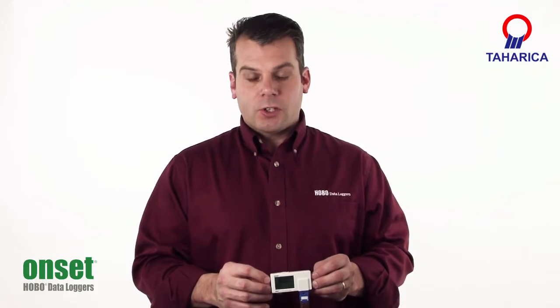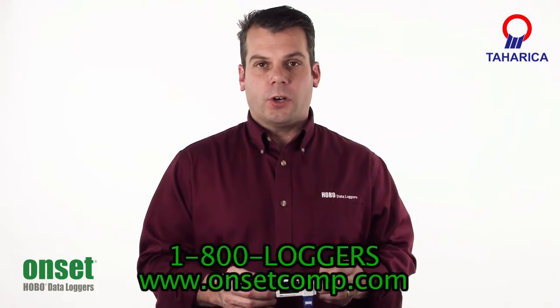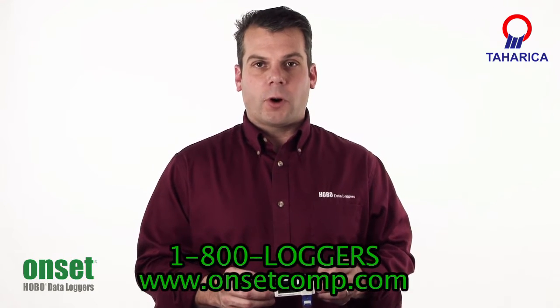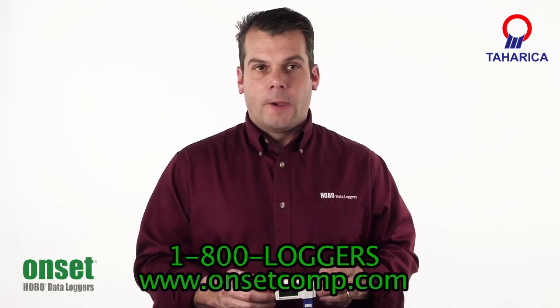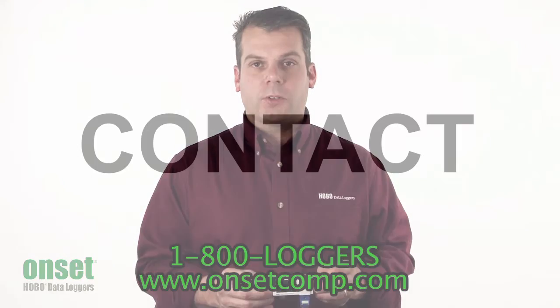Be sure to click the compare button here on the website or go to the specific product page to get more information. You can search the website by part number — UX100-014M, as in Mary. You can also call one of our product application specialists at 1-800-LOGGER.